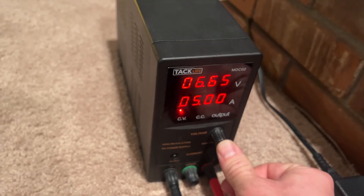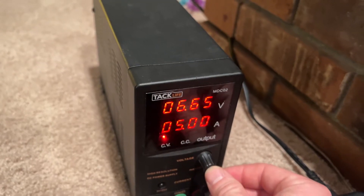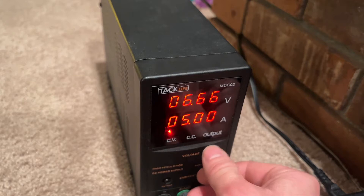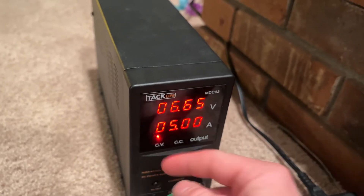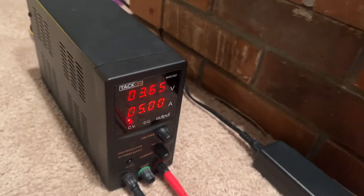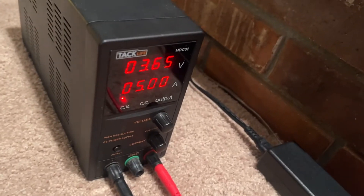On this power supply you just push in to change between coarse or fine adjustments. I recommend leaving it on the fine adjustments just in case someone walks by or messes with it — because if it were to go to like 6 volts, especially if you're not around, some bad things could definitely happen.